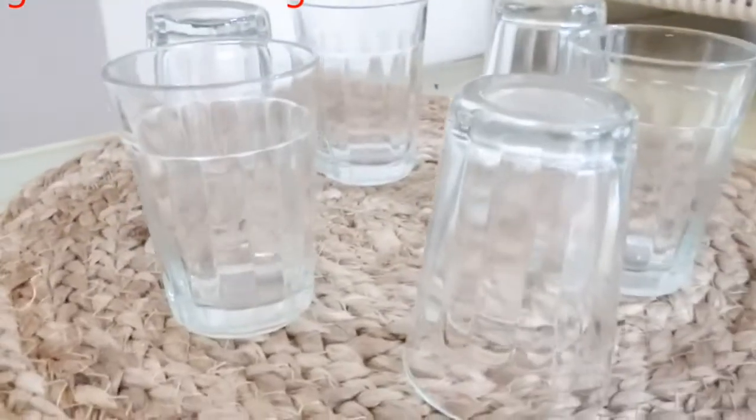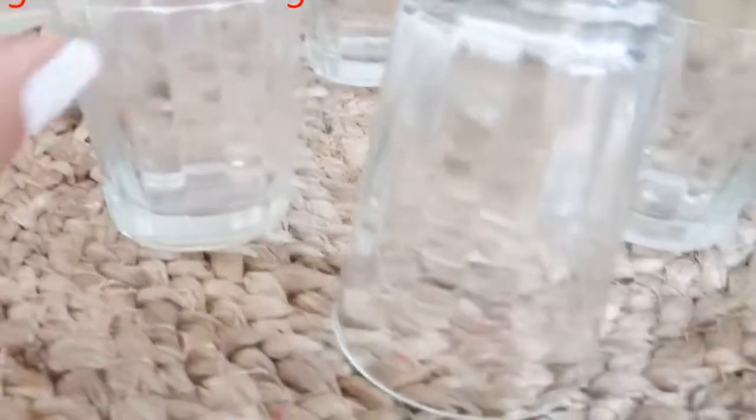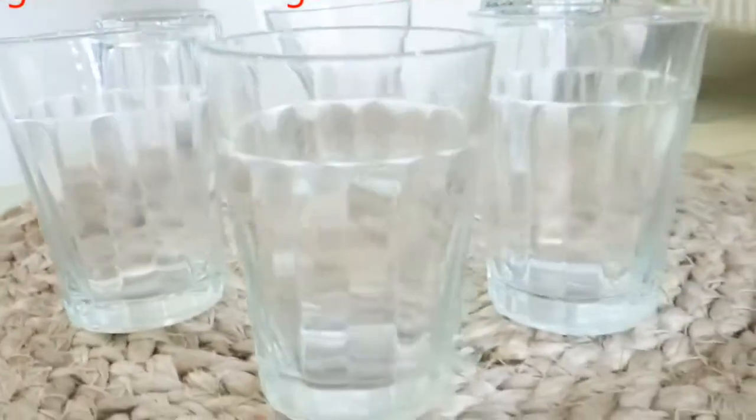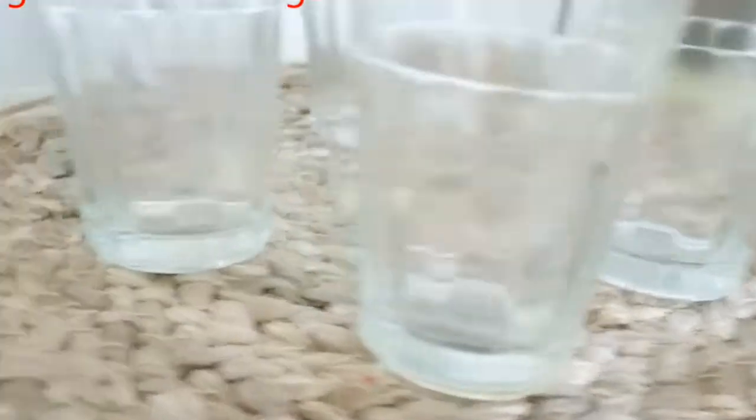First of all, I have bought some tea cups. I got a cup set of 6 cups. This is a very good cup. I am going to show you a home decor related item with these cups.